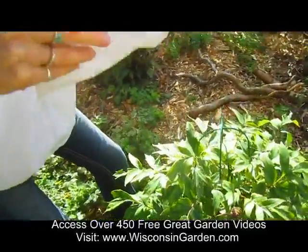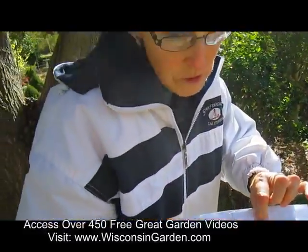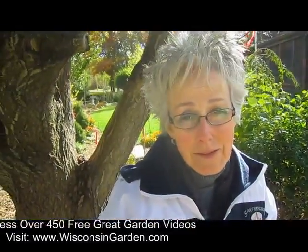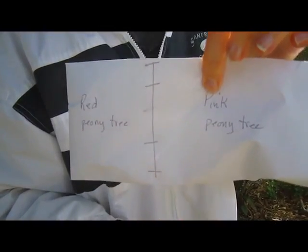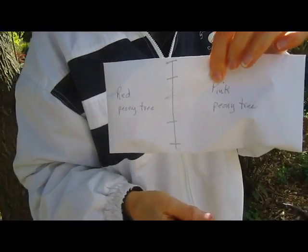It's important that you mark which is which, because they look the same. Unless you mark them, you'll never know. I'm putting them in paper so they can dry out nicely. If I wanted these to sprout next year, I would have to put them in the ground now so they would go through the freezing season, and then they'd be ready to germinate in the spring. If I didn't allow that, they probably wouldn't germinate.